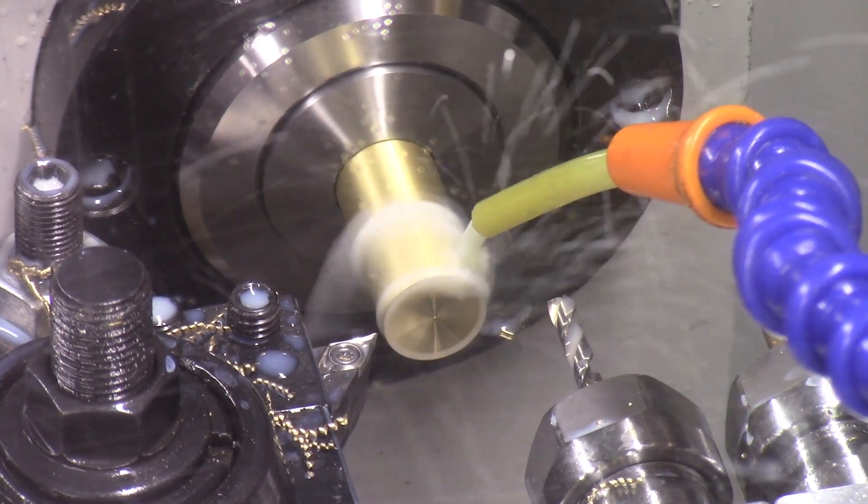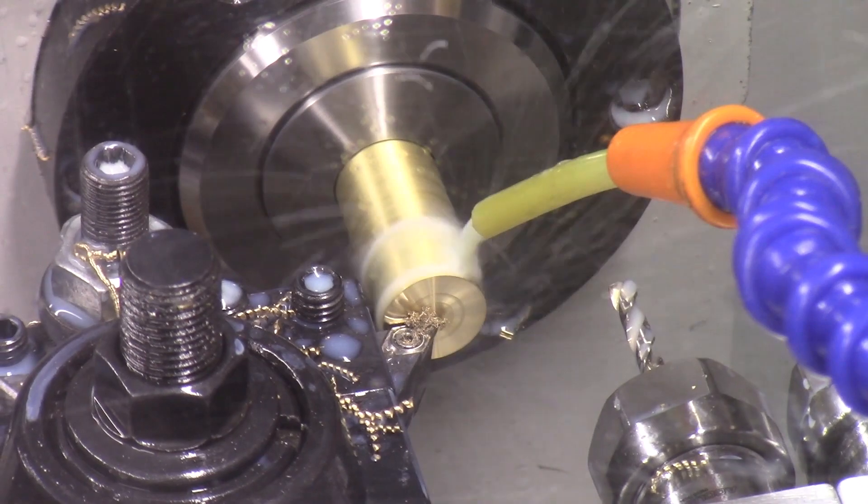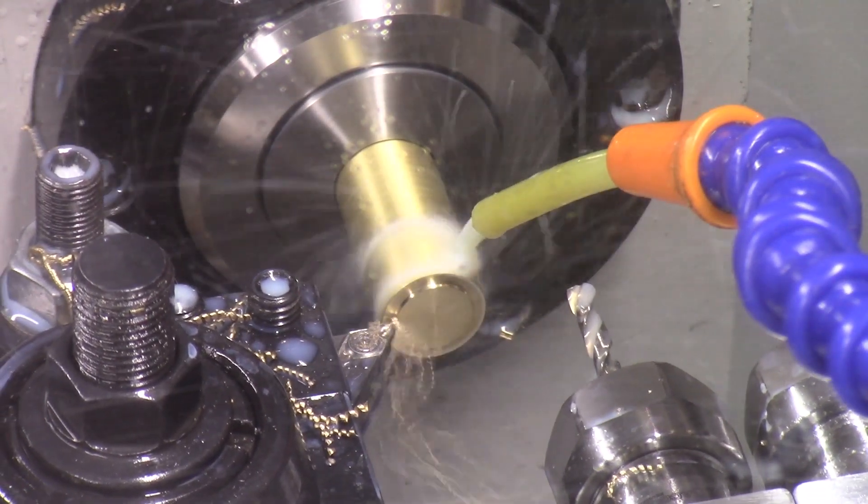This is a close-up view of the complete turning operations of the second cam nut. I produced a total of 100 of these cam nuts on the Tormac 8L lathe.